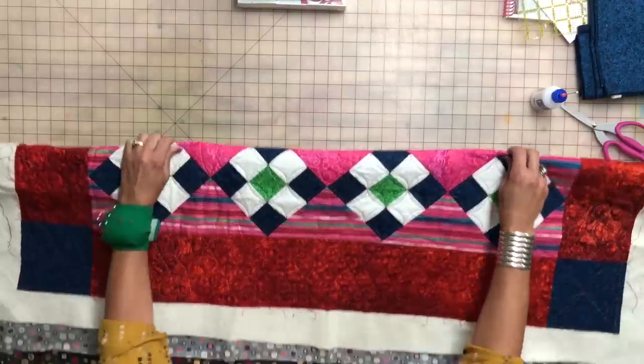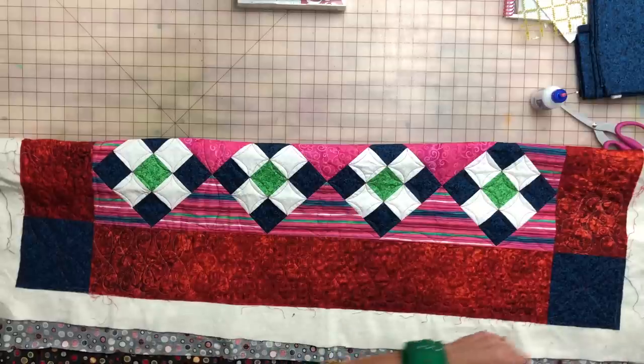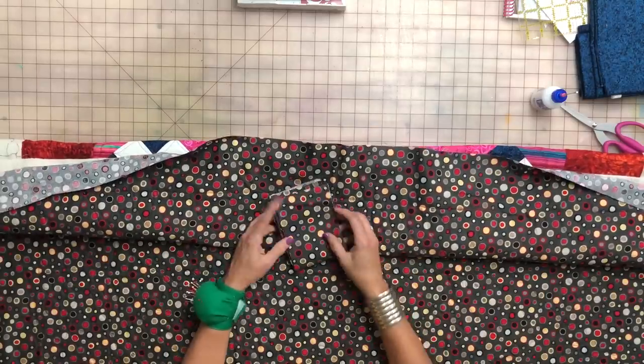If you're making a twin size quilt that's never going to hang on a wall, there's no reason to put a sleeve on it — unless you think you might put it in a quilt show. Most quilt shows now require a sleeve on the quilt. Or if the quilt is made to hang on a wall, that's when you want to put the sleeve on. The fabric I'm going to use is generally going to be the same as my backing, though not always — sometimes I just don't have enough fabric.